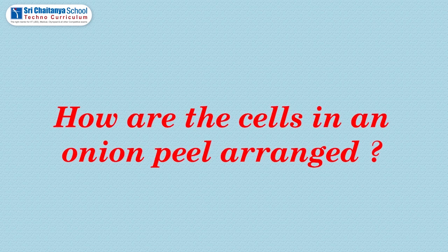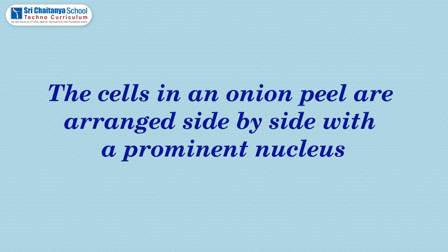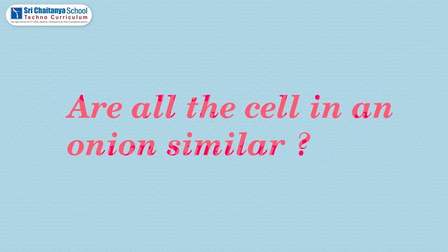Children, I will ask two or three questions — get ready to answer. How are the cells in an onion peel arranged? The cells in an onion peel are arranged side by side with a prominent nucleus. Are all the cells in an onion peel similar?